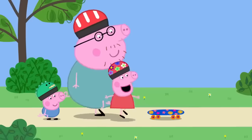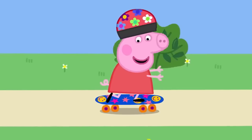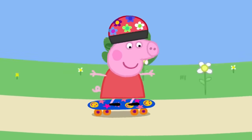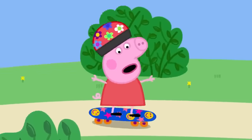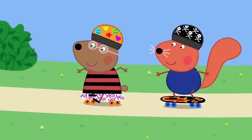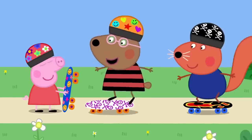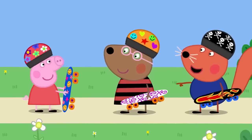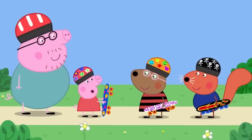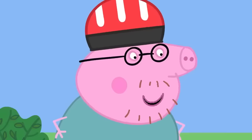It's Peppa's turn. She puts one foot on the board and pushes with the other, then tries with both feet on the board. She does brilliantly! They meet Belinda Bear and Simon Squirrel, who are older children. Peppa tells them her Daddy taught her and that he's the best skateboarder in the world. Daddy modestly agrees he's a bit of an expert.